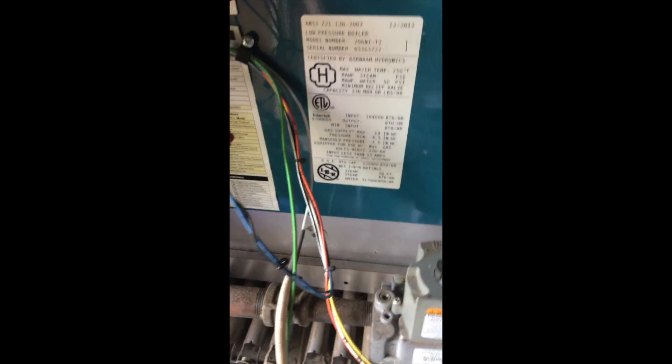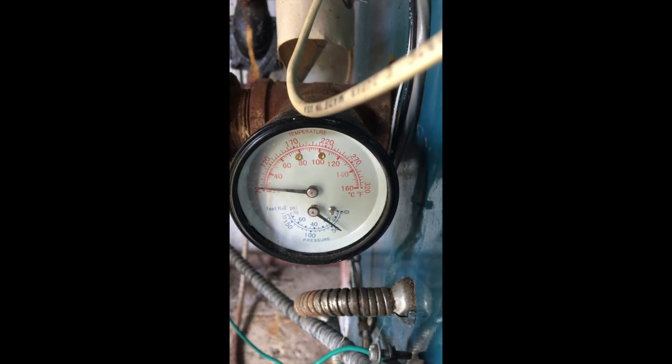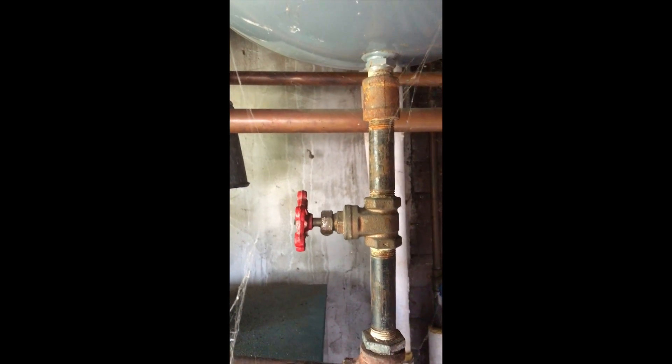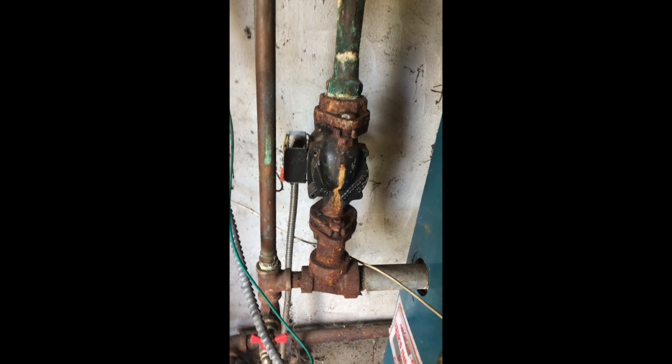We have a roll-out switch not connected — looks like it was there. We have a low-water cut-off, never connected. We have 20 PSI. We have a bucket here full of water from the relief valve. We have a drip on the shut-off valve, which shouldn't be there for the X-Trol number 30. We have a lot of rust and corrosion on that circulator, and the cover plate is missing.